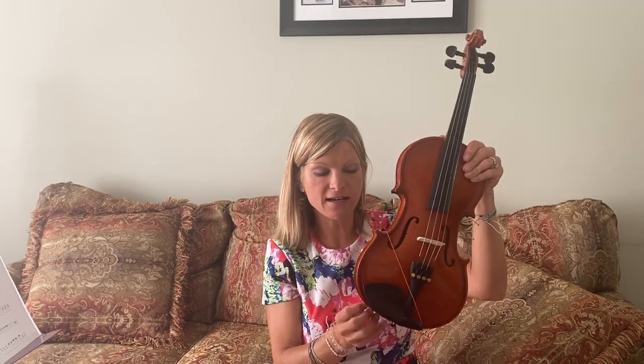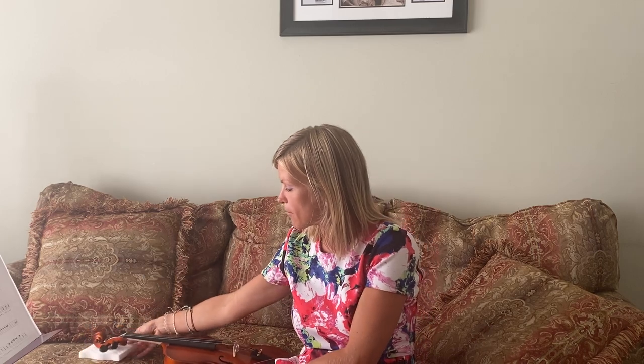Alright, so when I'm done I'm going to remove my sponge and go ahead and put my violin back in my case — it's like a puzzle. Put my sponge in one of my compartments and close my case up. Have a great day!